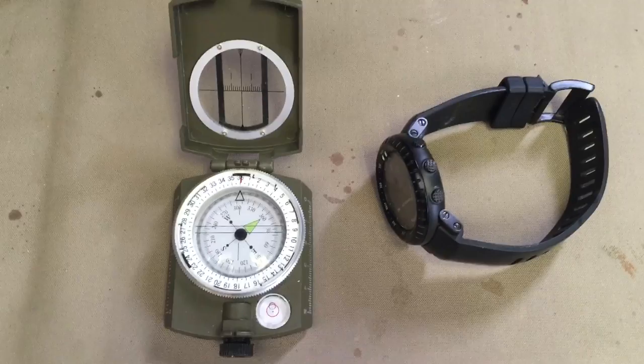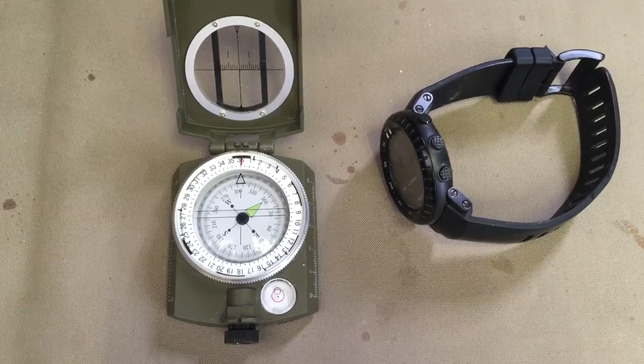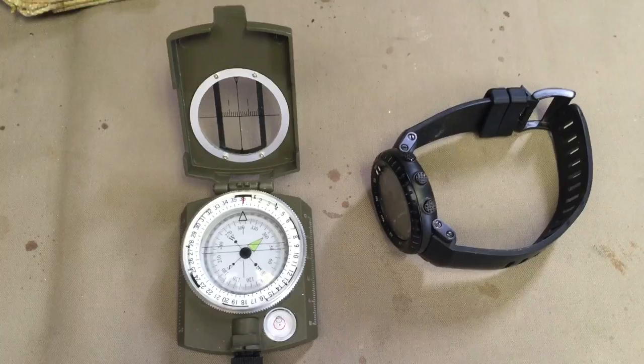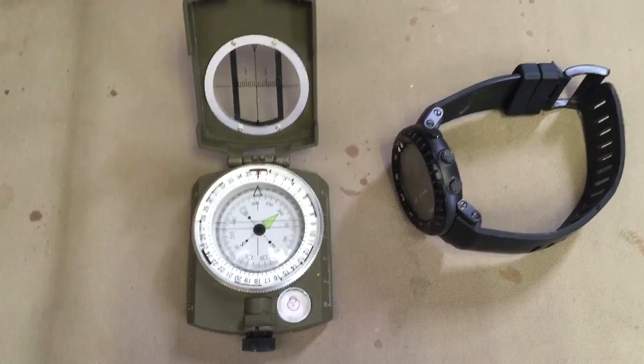The point of this conversation is don't always rely on one compass — always have two. And when I say compasses, I mean don't rely on your electronic watch to give you a true reading of north, south, east, and west when you have to recalibrate the thing often. I don't know how often I need to recalibrate this one — it might be weekly, it might be two weeks, I just don't know.